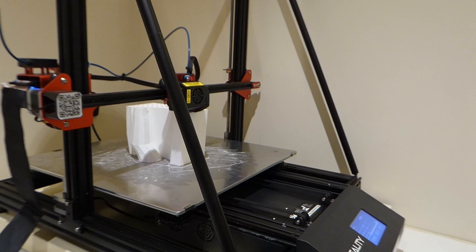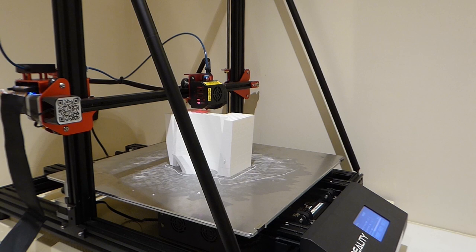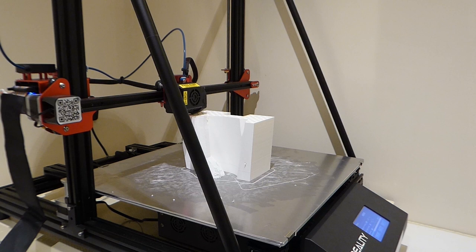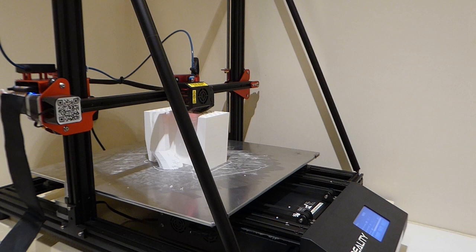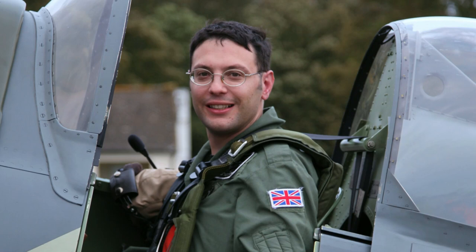Here is one of the mould components being printed on our CR10 Max 3D printer. I haven't sped this film up like normal, just to show you how slow this process really is. Each mould part will take around two to three days of continuous printing, and there are a lot of parts, so we best get started. As progress could be quite slow with this project, we will intersperse the updates among our normal weekly videos. Join us next time where we should have some mould parts to show you.